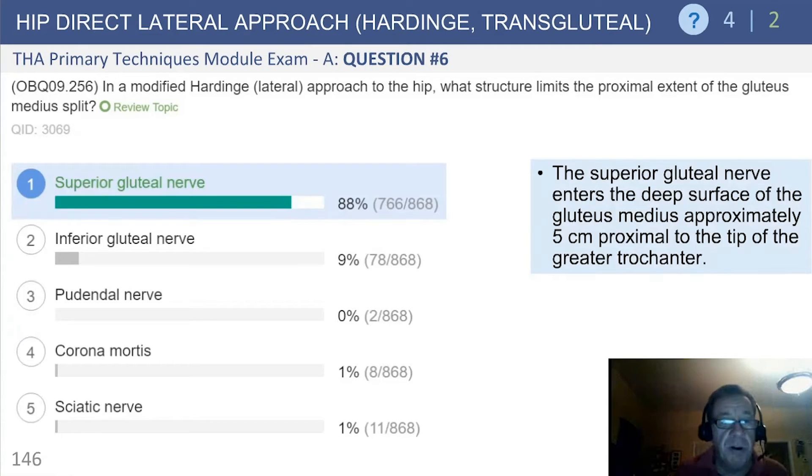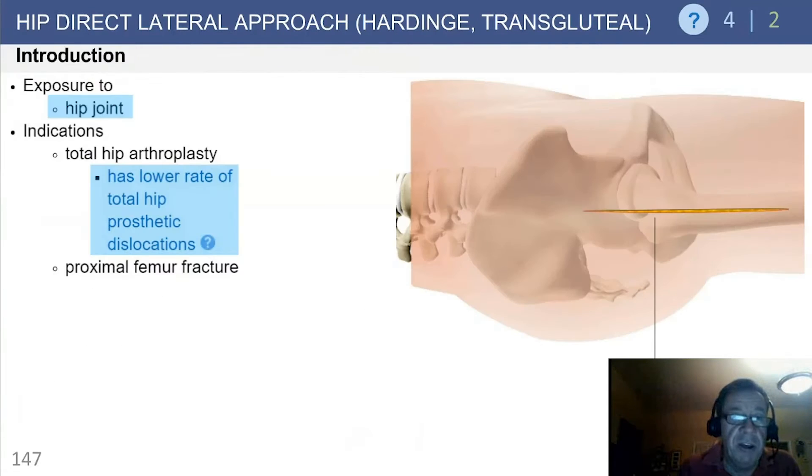It is in fact the superior gluteal nerve. It enters the deep surface of the gluteus medius approximately five centimeters proximal to the tip of the trochanter. Be cognizant of this in order to avoid potential denervation to the muscle.